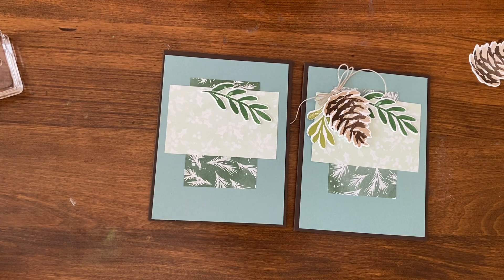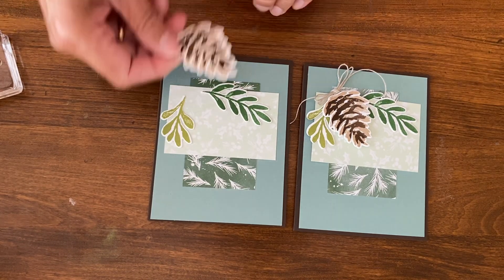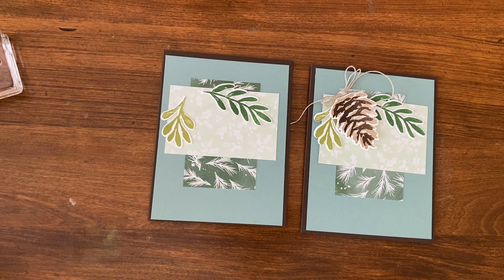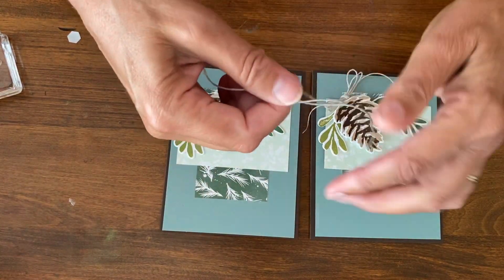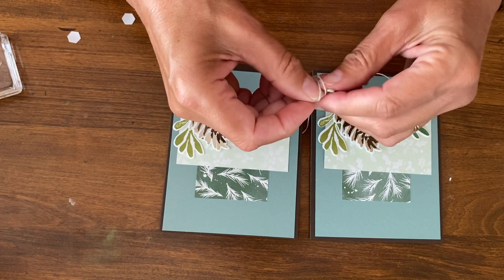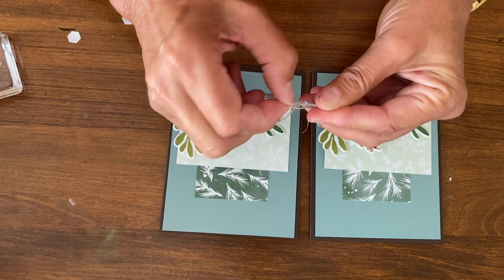Now looking at this layout, my accent is going to be the pine cones, but keep in mind this accent could be anything. I'm going to put that on and then put the leaves going this way — right about here. The first time I made this I just kind of held pieces and figured out where I might want them to go. This pine cone is popped up on dimensionals — I'll put a couple of those on. For the twine accent, I've taken two strands to get that double look. I may have to remake these since I made my original ones longer.